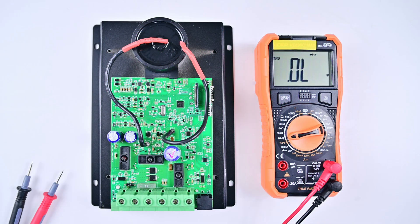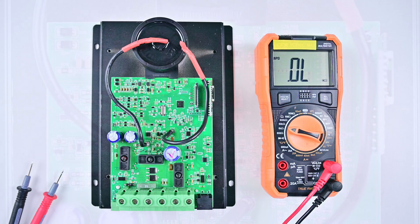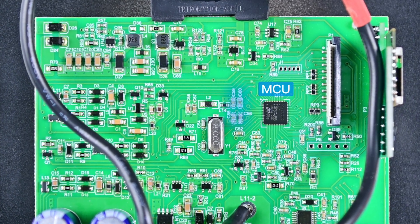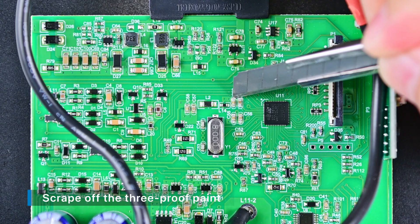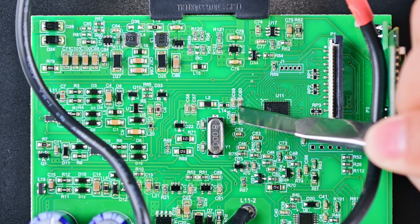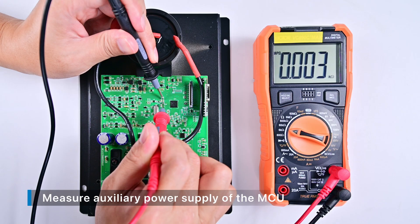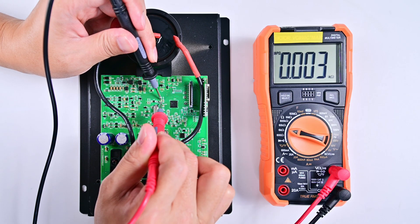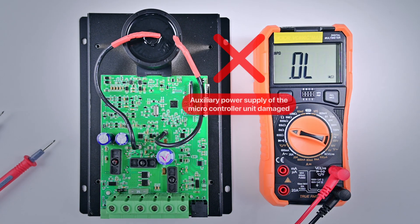So far, the components we measured seem to be fine. Next, we measure the resistance of the microcontroller unit capacitors. Finding the microcontroller, there are two sets of capacitors around it: C55 and C56, C59 and C60. Since these capacitors are very small, be careful when scraping off the three-proof paint with a knife. The resistance value measured is 3 ohms. According to the reference range of resistance values given above, we can be sure that this is the fault point. Continuing to measure the remaining capacitors, the results are the same. We can now determine that the controller is not working because the auxiliary power supply of the microcontroller unit is damaged.